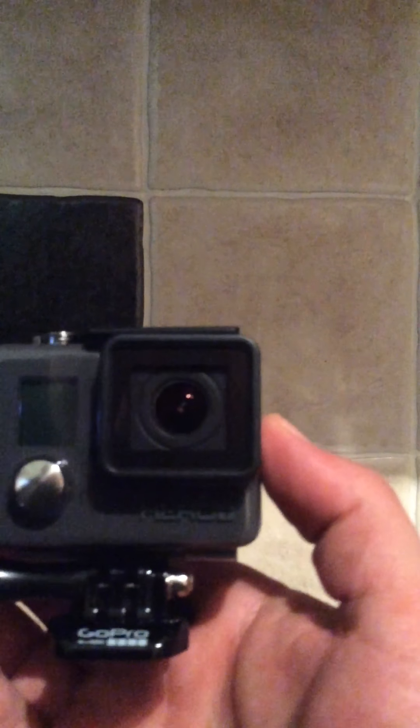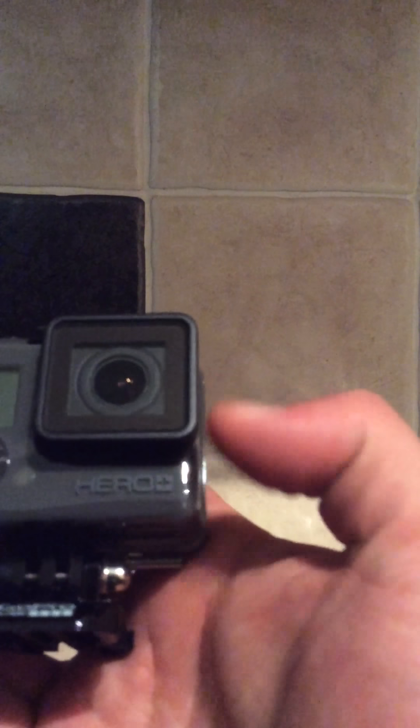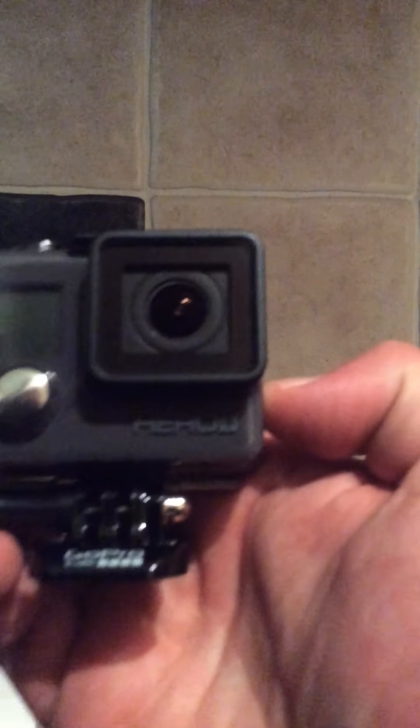So literally just pull the top off, and there we have it. Pull that off and there it is. As you can see — GoPro Hero Plus. It's got the little buttons on; I'll have to read about them, find out what they do. And obviously that's a little clip — it'll mount into something.